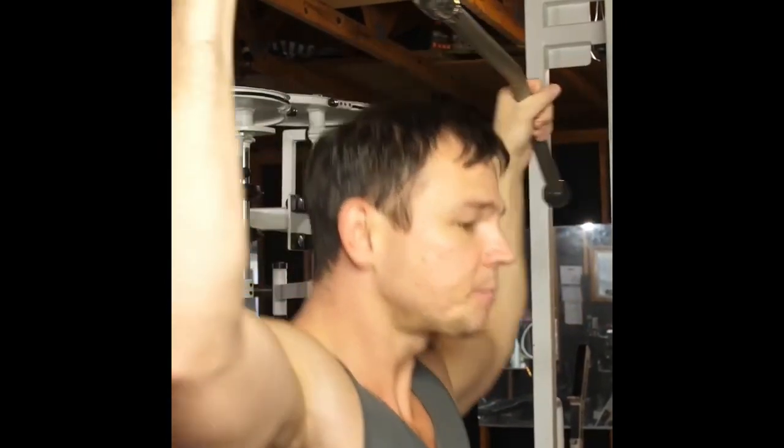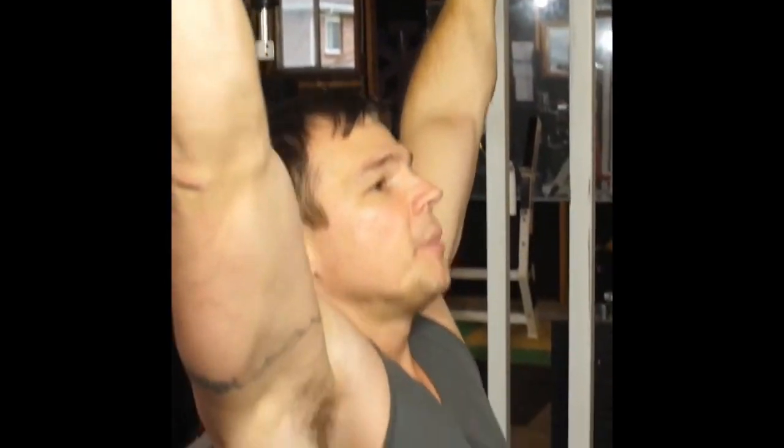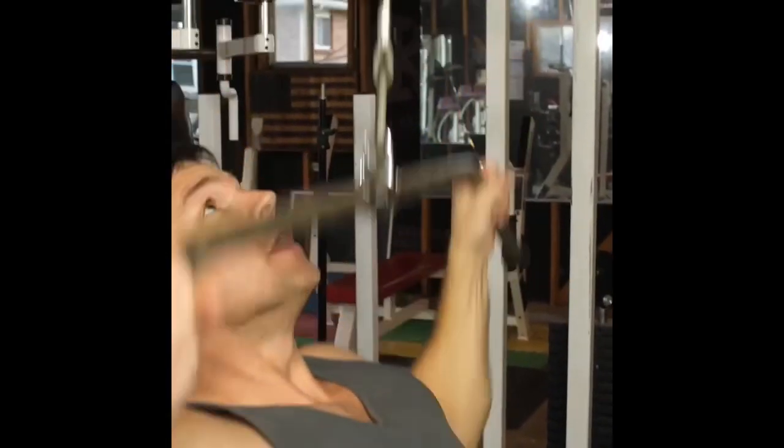When you do these lat pull-downs, if you're not understanding that muscle-to-mind connection, you're not going to get the help from your lat. You're going to do it all with your biceps. Let me show you what I'm talking about. When you sit up here, pull this weight down.